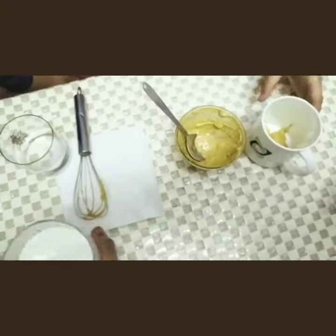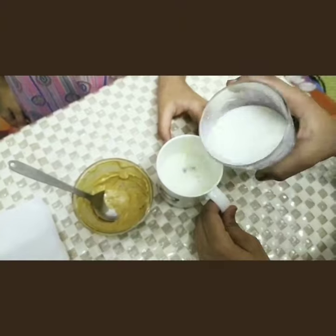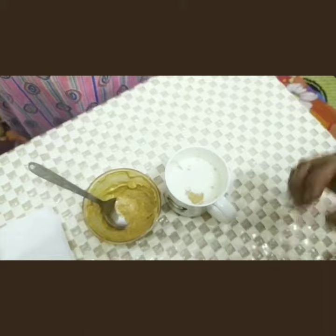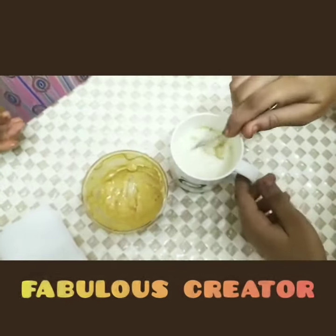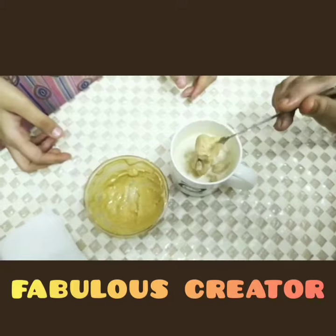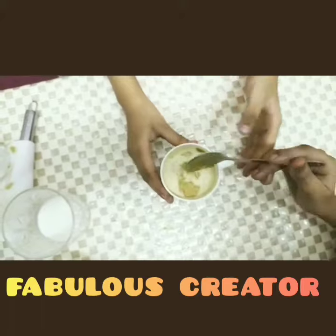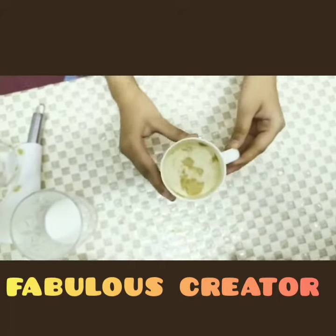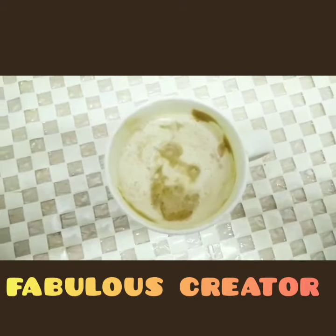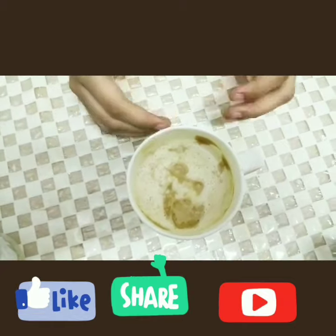And add milk into the mixture. Mix it well. Now our cappuccino is ready. You can see that. If you like our video, please like, share, subscribe and comment below. Thanks for watching.